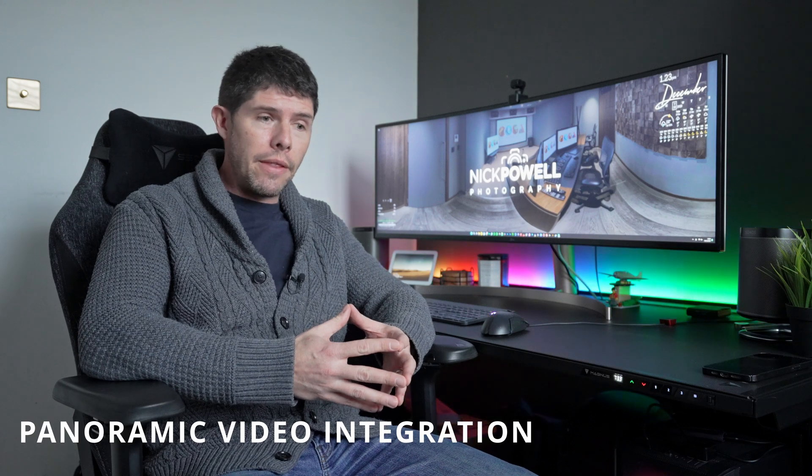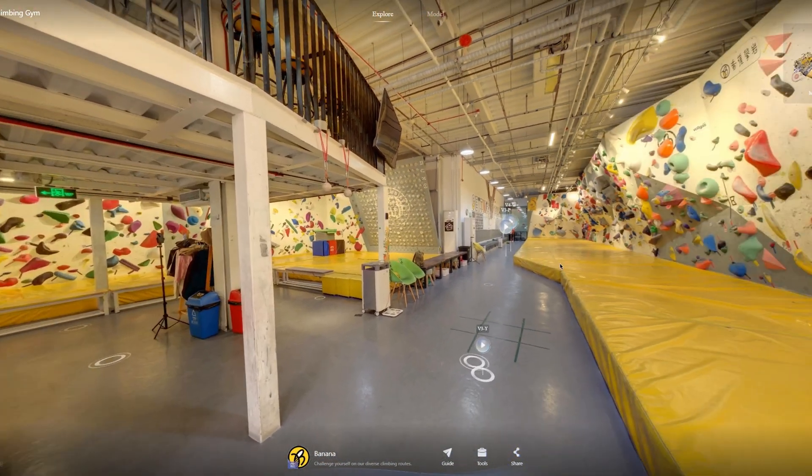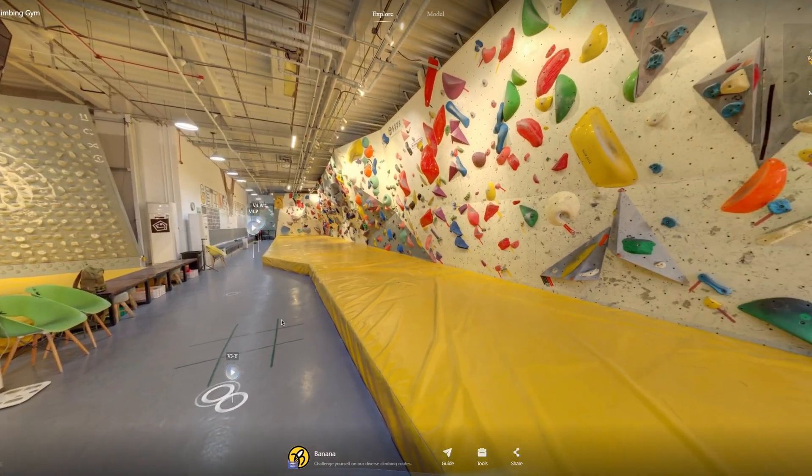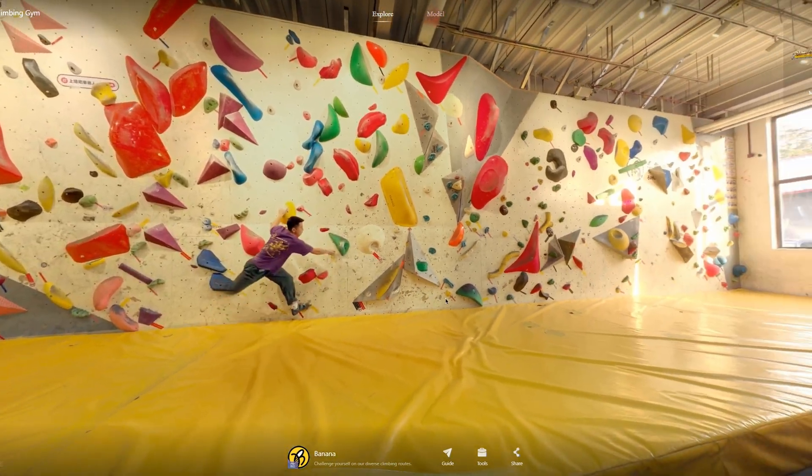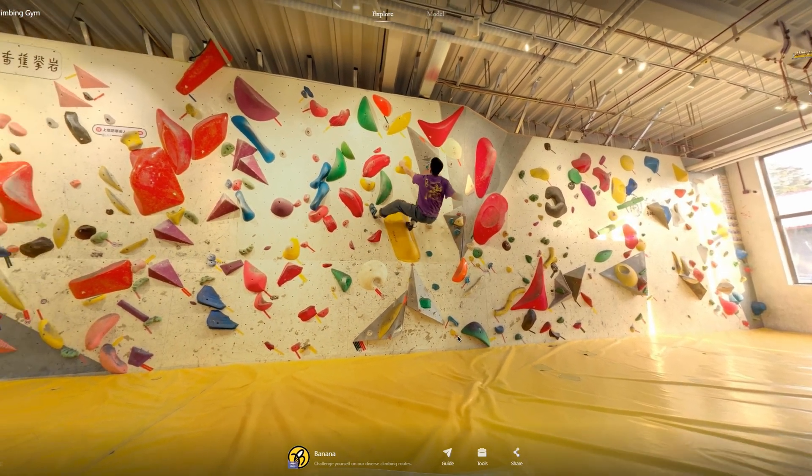The first update they've introduced is what they call panoramic video integration. This is something I'm kind of used to being a 3D Vista user for my main virtual tours, and it basically enables you to add a video into your 360 images. You can see from this video that it enables you to incorporate a normal video into a 360 image — which for this example they use in a rock climbing school — is just fantastic. It's an absolutely brilliant way to bring 360 images to life just that little bit more.